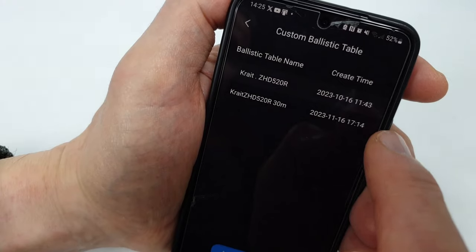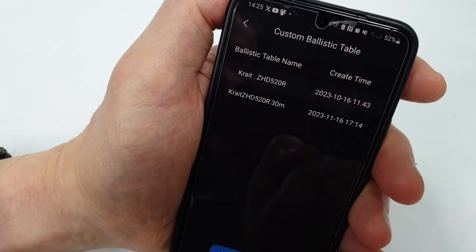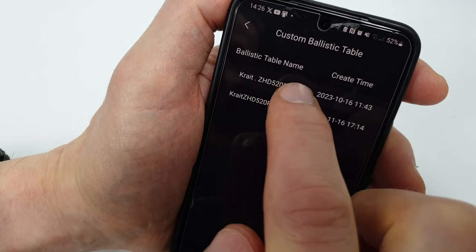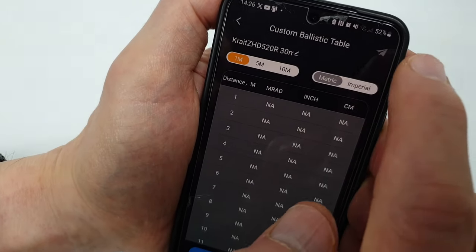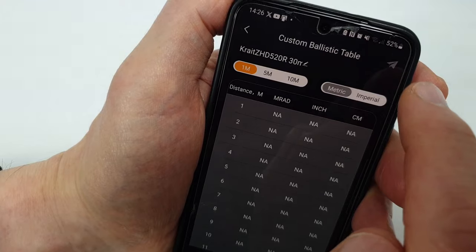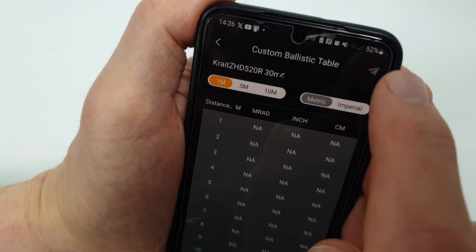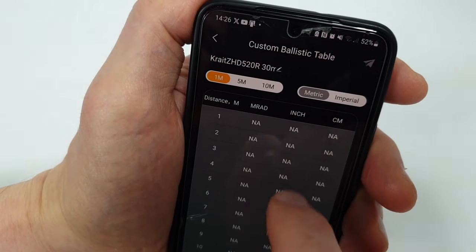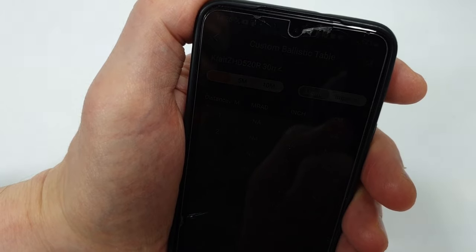In the custom ballistic table section, I've got two saved so far but you can add ballistic tables and create them as you wish. I've got 'Crate ZHD520R' here. When Bluetooth is enabled on both the phone and the scope, the paper airplane symbol top right goes yellow — press it, a little dial goes around for a few seconds, then it says 'transfer successful' and you're good to go.